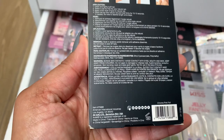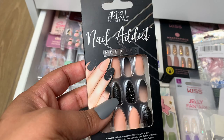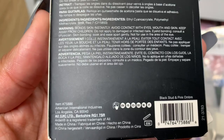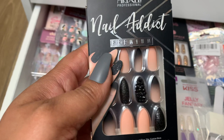Here's another one from Ardell. This is the Nail Addict Premium. I just freaking love these. I cannot wait to wear them. Look at the pink in there — they're even more like a peach, but it says pink I believe. Yeah, it's Black Stud and Pink Ombre is the name. These are so pretty. And it's also that medium length, so it won't be too long. Love them.